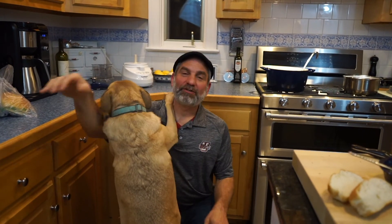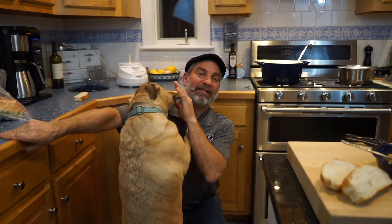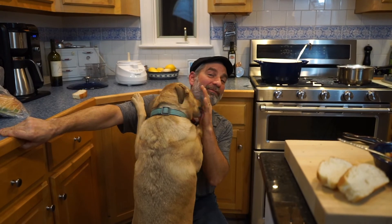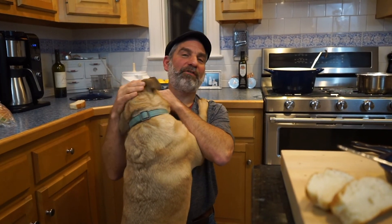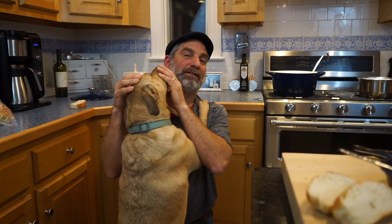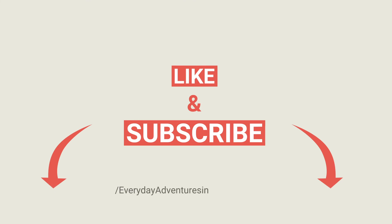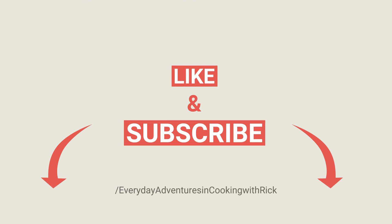I hope you enjoyed this episode and this recipe. If you want to see more videos of me cooking and of Lola — she loves my cooking — please like our channel and subscribe, and click the notification bell. Check out our Instagram and Facebook pages if you want to see more pictures, videos, recipes, and pictures of Lola. Bye, see you next time!